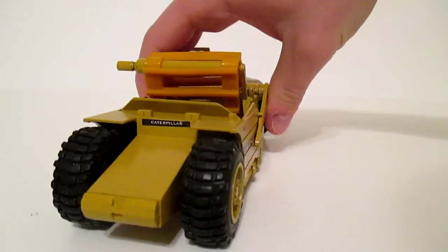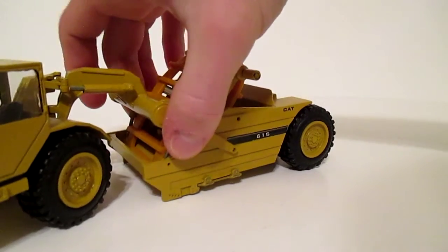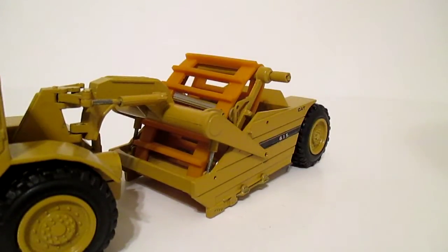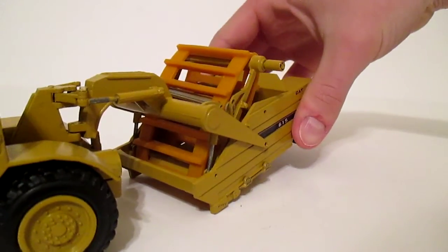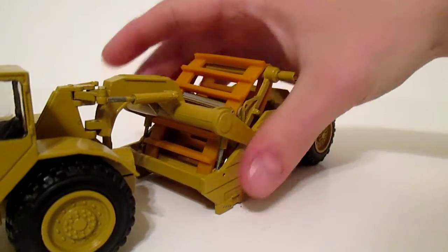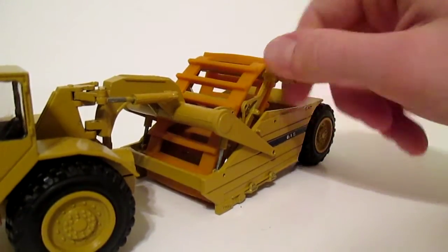The back of the model is pretty simple. One of the best things about this model is it's probably one of the best functioning elevating scraper models out there — way better than the Norscot 623 or 613 G's. The bowl can go up and down to about there, it can pick the tires up off the ground. The cylinders aren't stiff enough, but it's pretty close. Then the elevator turns here — I had to build a new mechanism to do this, but it works.